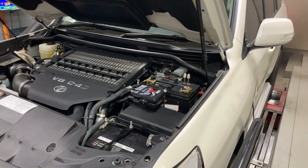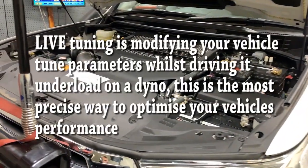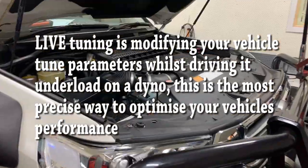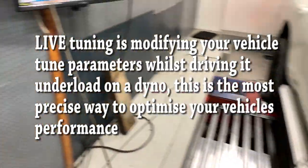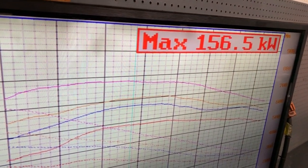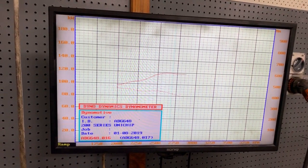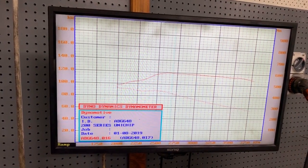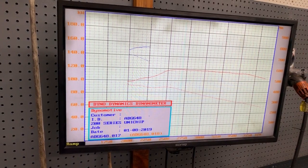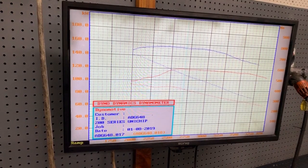From here the aftermarket ECU was removed. We fitted one of our plug-and-play Uni-Chips, put it back on the dyno, and went into tuning it up live — which is one of the great benefits of the Uni-Chip. We started off tuning in the high power map and worked our way down through all the maps, giving the customer exactly what he wanted. The standard power was 115 kilowatts and about 450 Newton meters of torque. With the Uni-Chip in the high power map, it made 156 kilowatts and 700 Newton meters of torque.